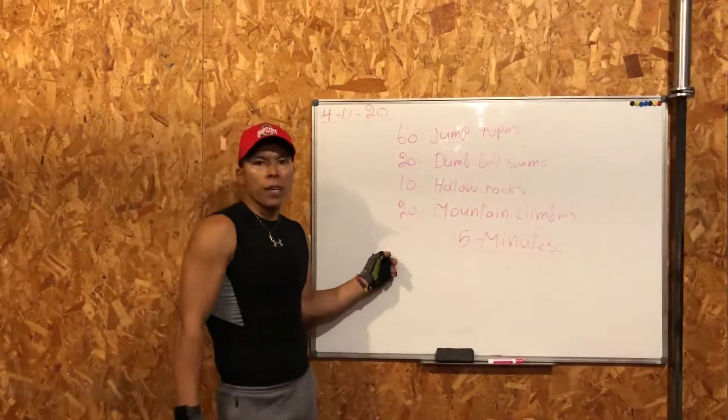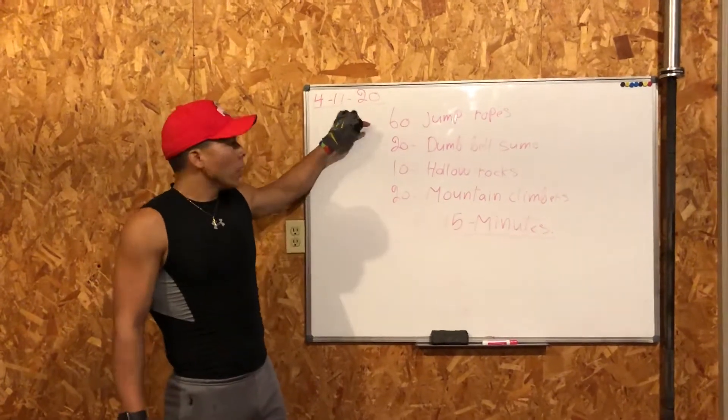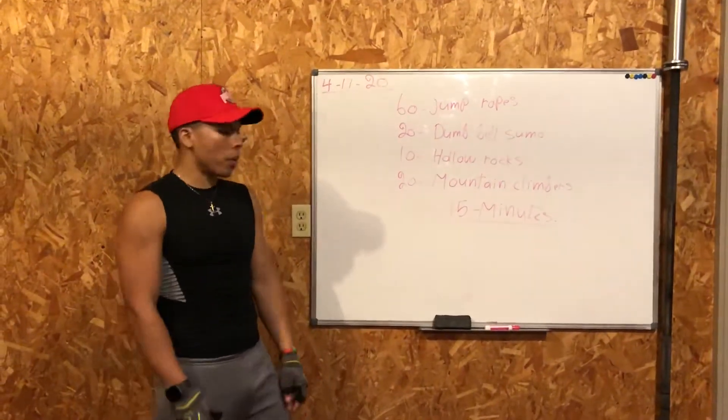All right, another one of the first fitness workout, everybody. 60 jump rope, 20 dumbbells and more, 10 hollow rock, 20 mountain climbers.